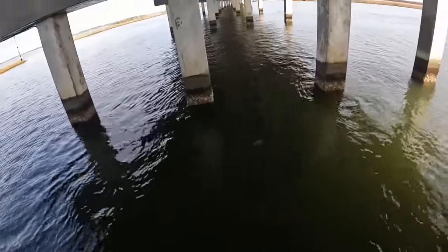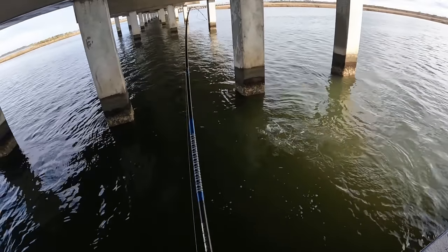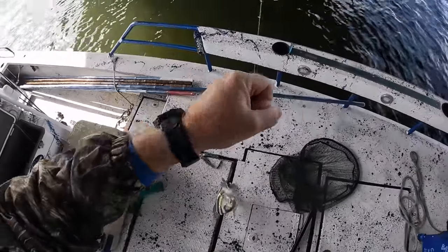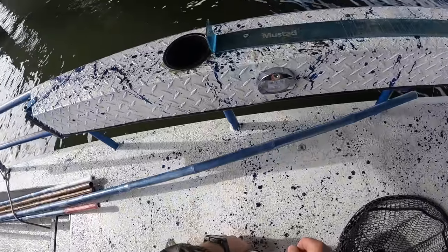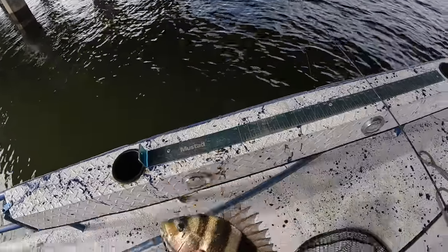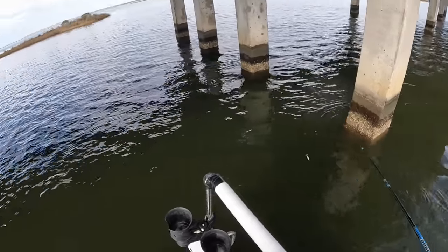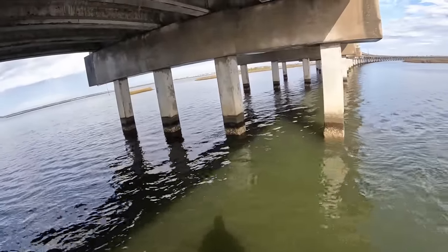Got another one - not a huge one, but still a decent-size sheepshead. Those fillets would be just right for the smoker - 16 and a half. We only need about one or two more fish and we will have mission accomplished. Glad to see the sun coming out - boy, that storm was rough.